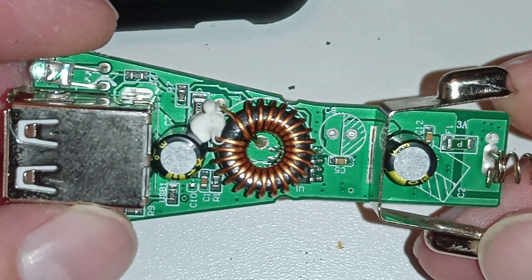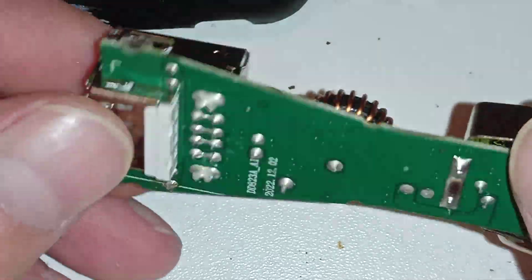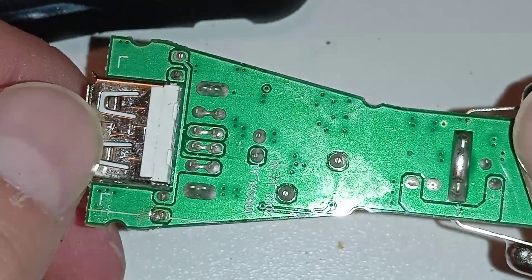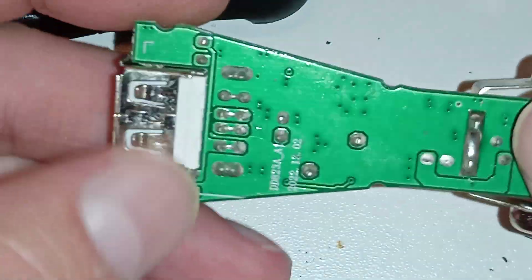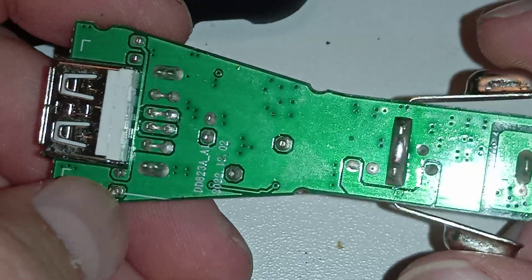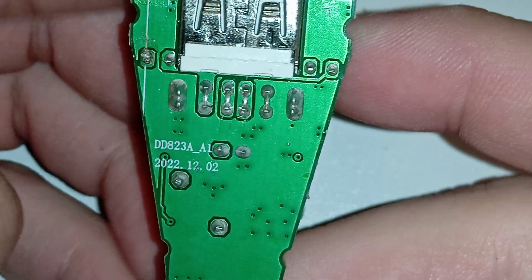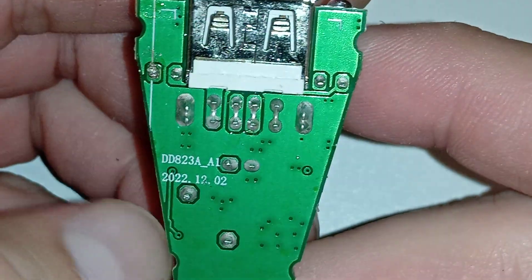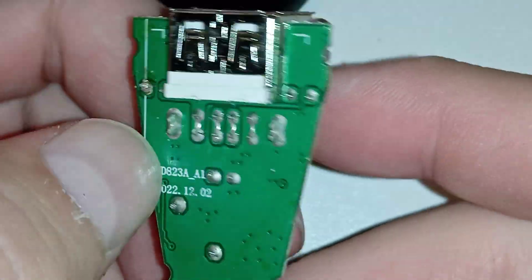It has separate LEDs for the two ports, but they are all wired in parallel. I'll have to try this out — I'll probably make a short of it. The circuit board is DD823A A1 from 2022, almost 2023.